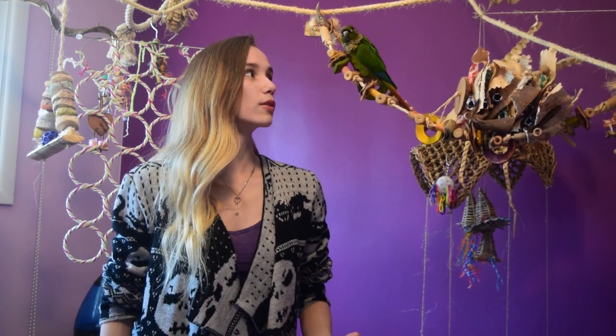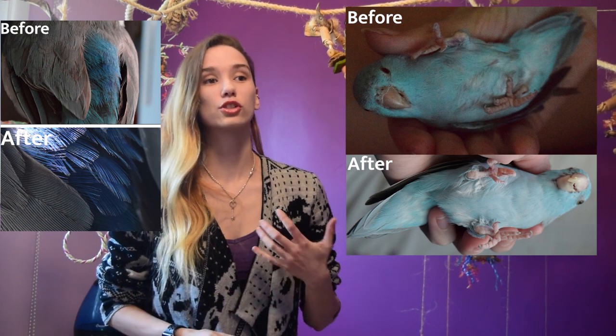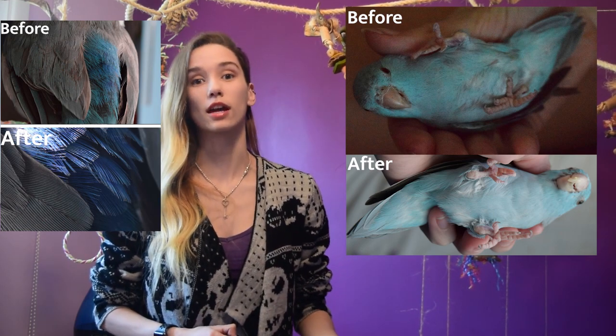Hello everybody and welcome to Bloc Talk. Today we're going to be doing a video on a recipe that I used to get my birds to start eating vegetables. As some of you may know, my little parrotlet Mia really struggled with starting to eat vegetables. When I first got her, she actually had liver disease because she had been fed nothing but seed her entire life.